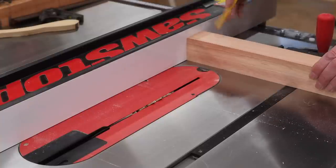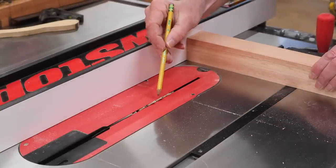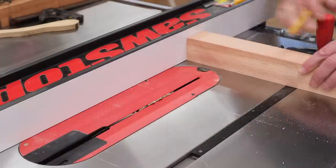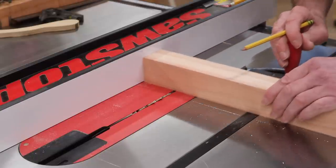With the bottom of the leg against the fence and the fence set at two and a half inches, I set the height of the blade at a quarter of an inch and changed the angle to 45 degrees. I'll make one pass on each side of the leg, rotating the leg with each pass.